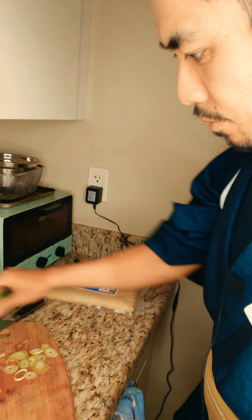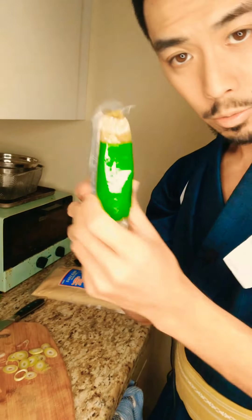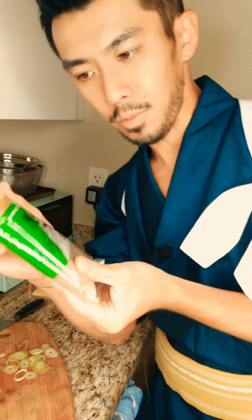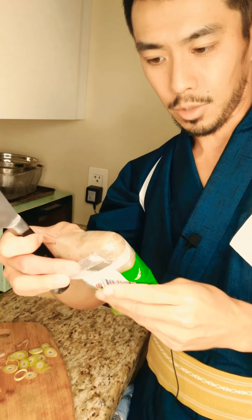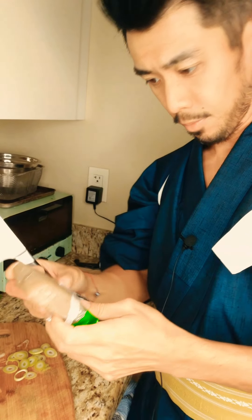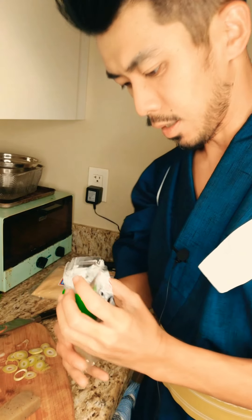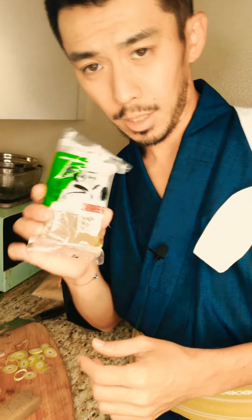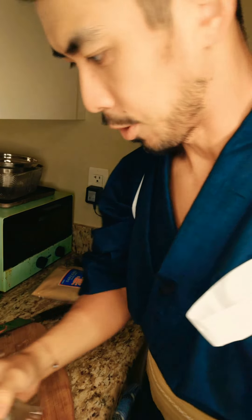Next I'm going to chop up the konnyaku. Konnyaku comes in a package with water inside to keep it moist. If you have leftover konnyaku you can just cut whatever amount you want to use, then put the rest back in a ziplock bag and pour new water inside so it stays moist. Don't let it dry out, and don't put it in the freezer.